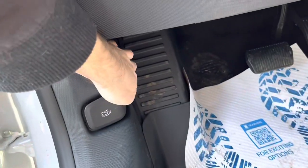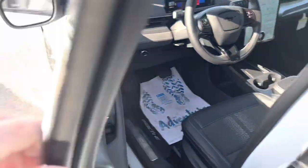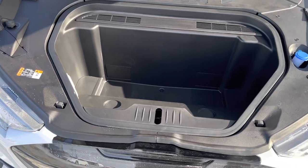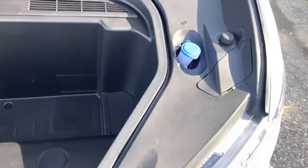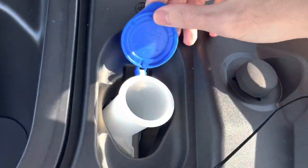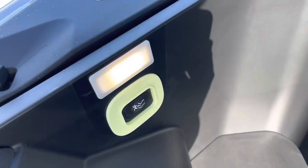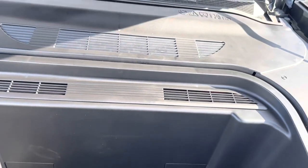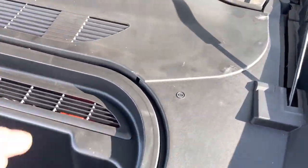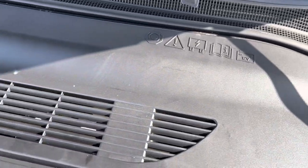Let's go check under the hood — pull the hood latch twice. There is no electric motor right there; it's just a storage space. Your windshield washer fluid can go right in here. There's cargo lighting there as well.